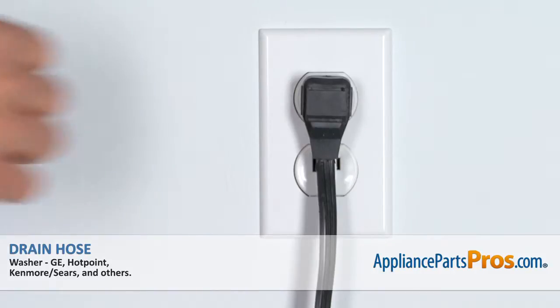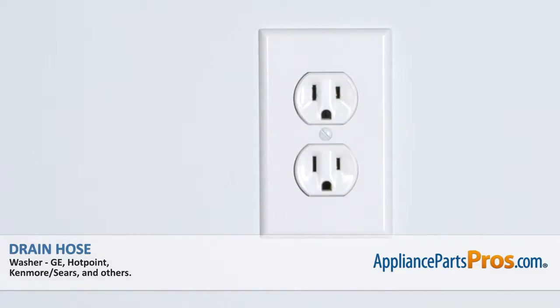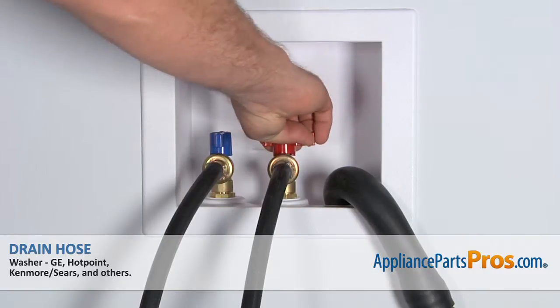Remember, anytime you work on an appliance, make sure it's unplugged or the circuit breakers are off, so there's no chance of electrocution. Also, make sure you turn off your hot and cold water supplies.